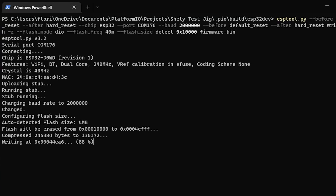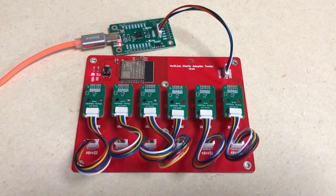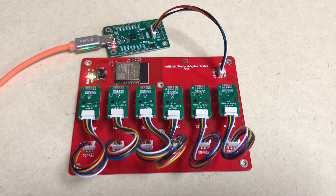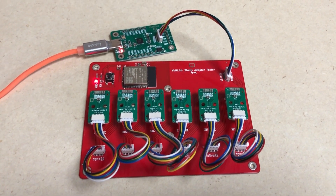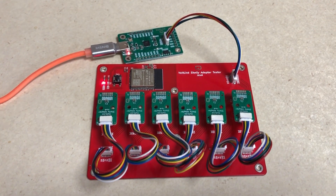Here is a short clip from my computer where I have the test jig connected over USB and I'm starting the flashing procedure from a terminal window using esptool. The signal passes in series through all six individual modules until reaching the ESP32, and when flashing is complete the processor boots up and flashes the LED, confirming that the whole signal chain is functional.